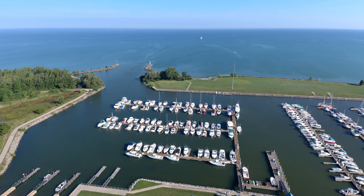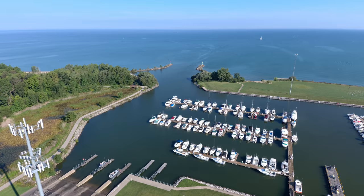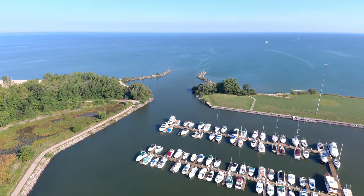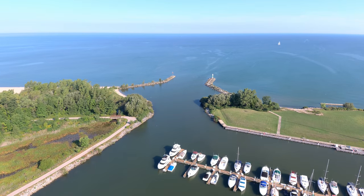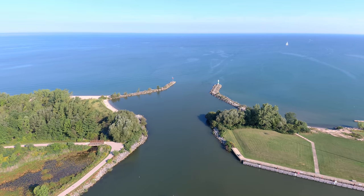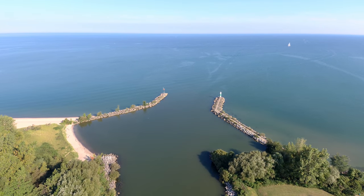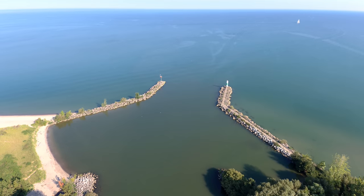We switch back to 1x zoom, regular video, and you can see the cell tower on the left. We're going to line up and head out towards the channel opening where all the boats go out to get into Lake Erie. In the upper right of the picture you can see a sailboat — had I been paying more attention I may have tried to venture out and visit it.